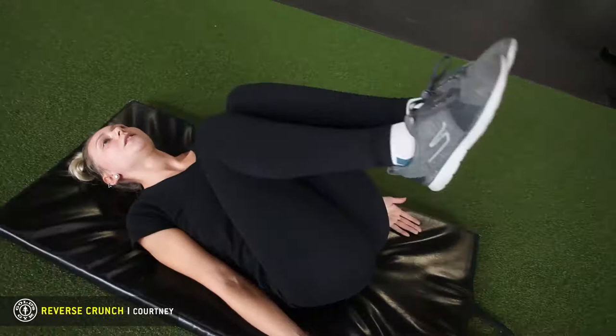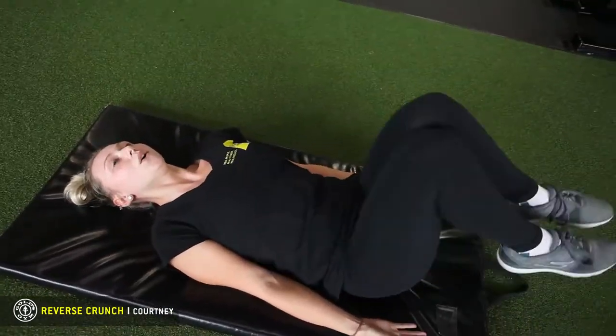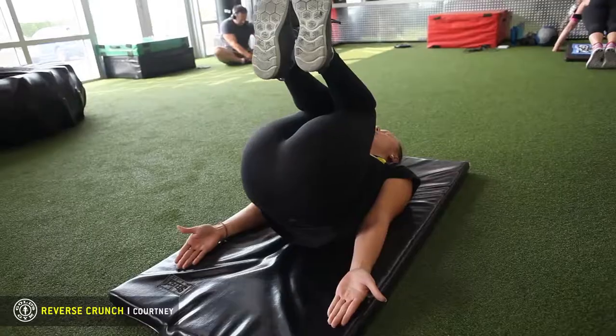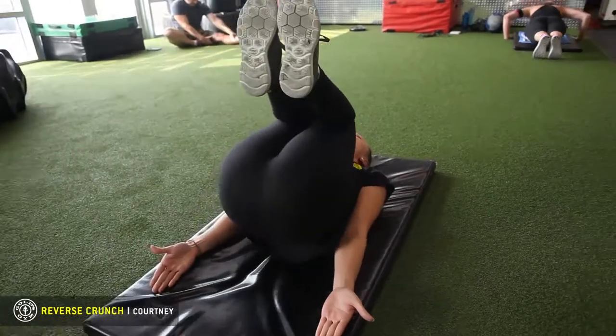We're just lifting our legs up, touch, up. Keep that core tight. It's going to strengthen the lower back and also target your low abs. Breathe it in, coming down, breathe it up.